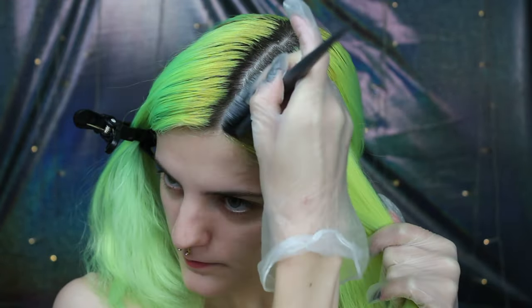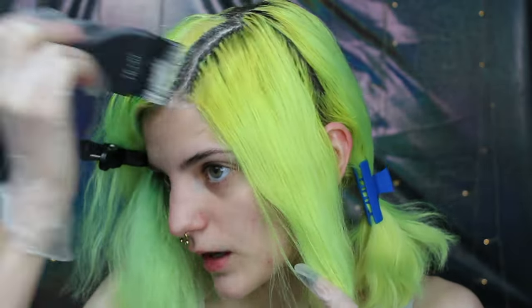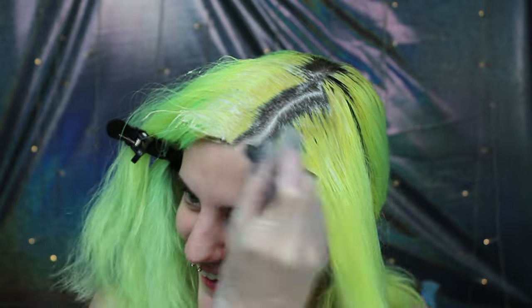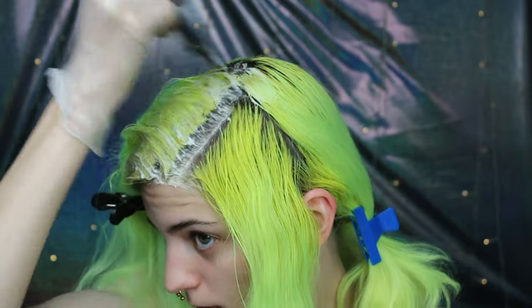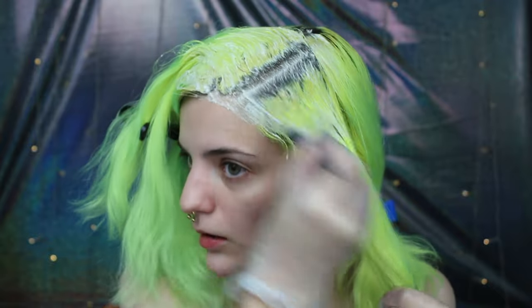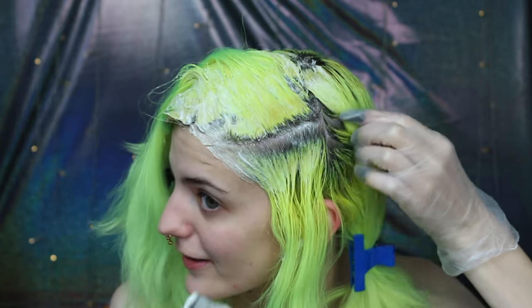The next step is to get this color out of my hair. I'm going to bleach my hair. I start with my roots because they're the darkest, so I'm trying to get that dark area done first.